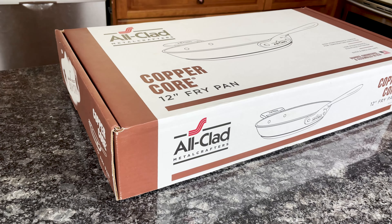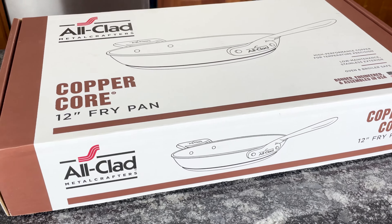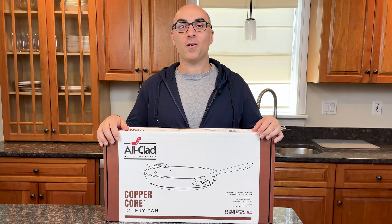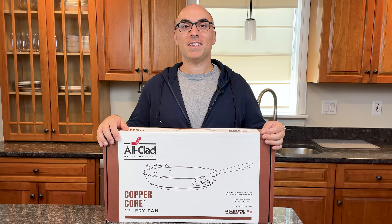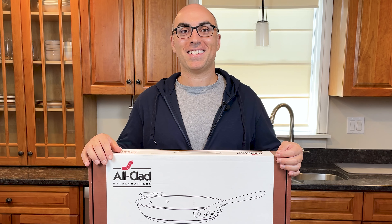In this video, I'm unboxing All-Clad Copper Core. This is one of All-Clad's most premium collections, and it has some really unique features that I'm going to talk about in this video. Before we get started, All-Clad sent me this pan, but this is not a sponsored video and they are not paying me to make it. Without further ado, let's open this up.